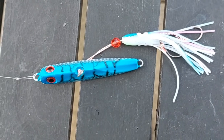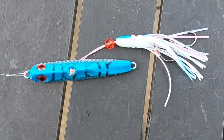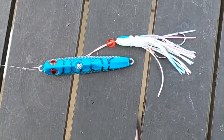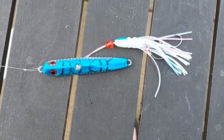Welcome to Pete's Fishing NZ. What we have here is an Inchiku Jig. This particular one is about 80 gram, or around the three ounce mark. I haven't used one before and this one's just come into my possession.